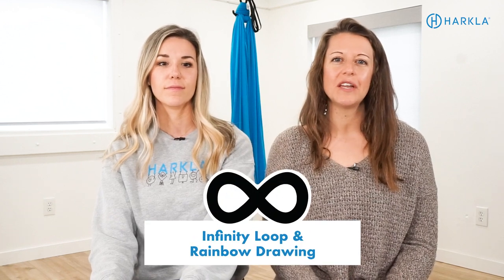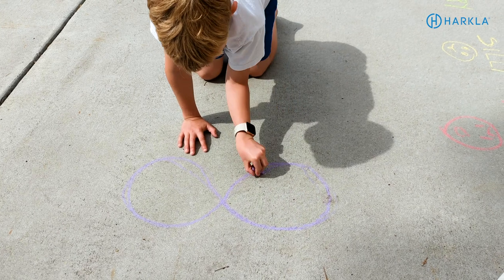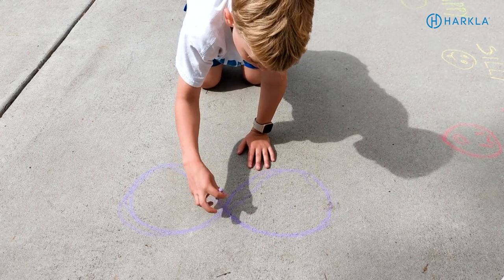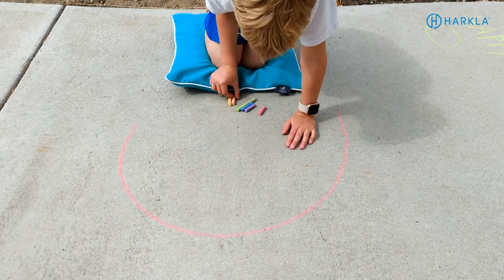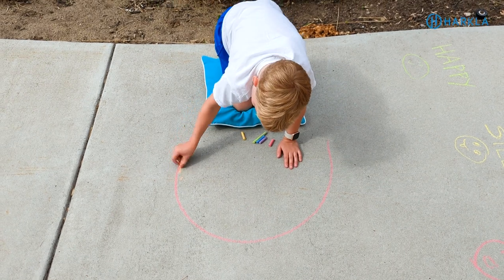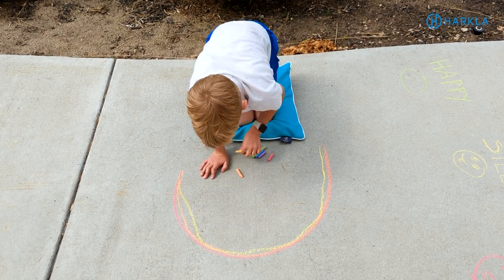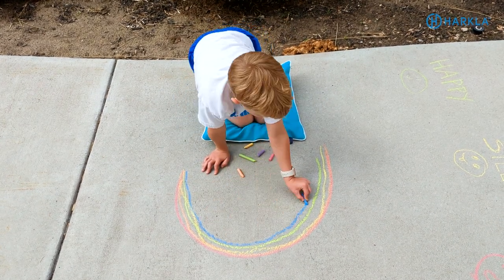Next is infinity loop or rainbow drawing. You're going to do this on hands and knees in a quadruped position and have your child trace or draw the infinity loop symbol with both hands so they're crossing midline and visually tracking as they draw. Another way to do this is rainbow drawing — starting on one side of the body and drawing a rainbow arc all the way to the other side, then switching hands. This is great for visual tracking, crossing midline, and it incorporates primitive reflex integration because they're in that quad position with different arm and head movements.